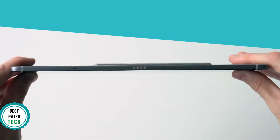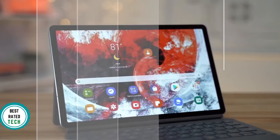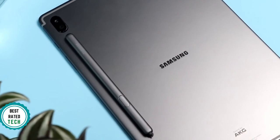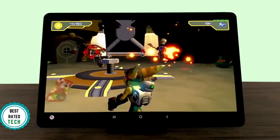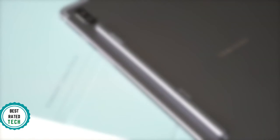Design-wise, the Tab S6 features an aluminum chassis and a brilliant 10.5-inch AMOLED display with dual rear cameras. It's available in two colors, mountain gray and rose blush. Both models look essentially the same from the front — a black bezel with widescreen in the middle. The 5.7-millimeter thick design feels slim in the hand and the bezels are pretty small, giving it a light, portable feeling overall. It's solid and well-finished.